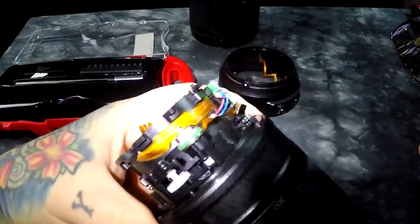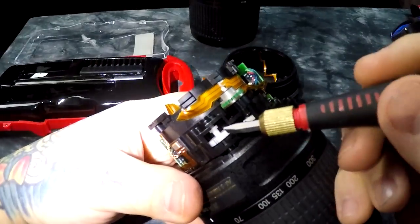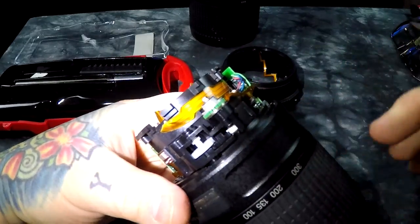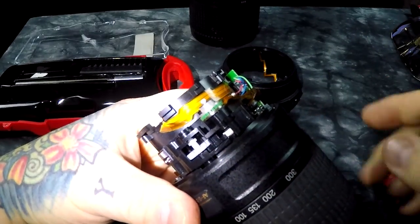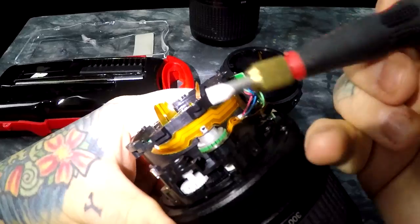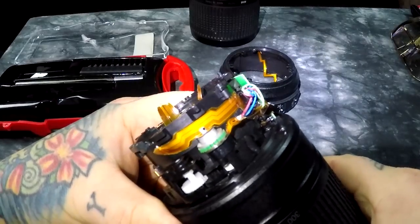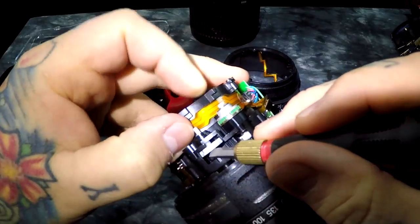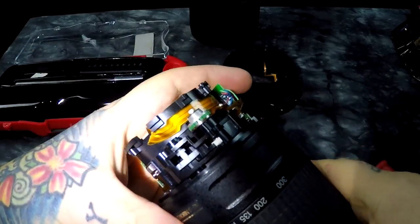I want to show you what fails. I put black marks on the main drive gear so you could actually see it turning, and up here you'll see the black mark on the central shaft inside the micro motor - you can see it turning too. Now this gear is on a really weak spring, and if I push it up you can see the deflection I can give it just with my finger.